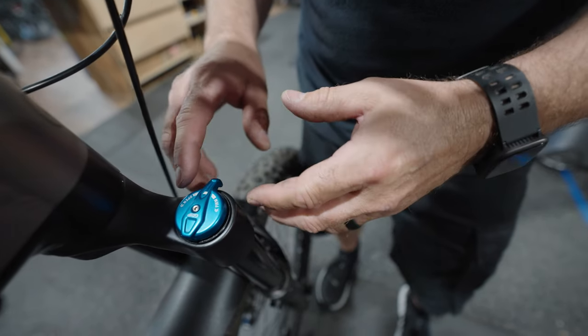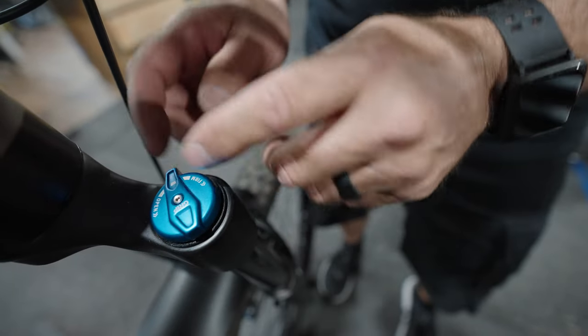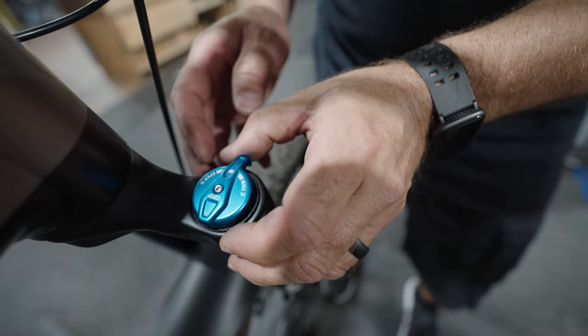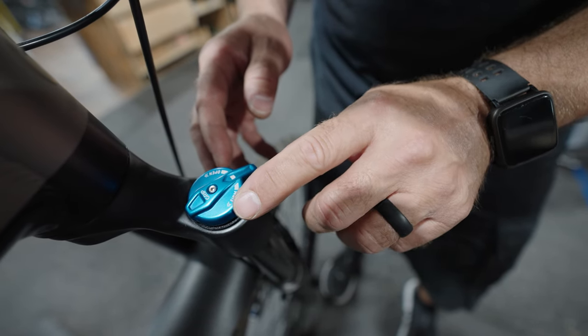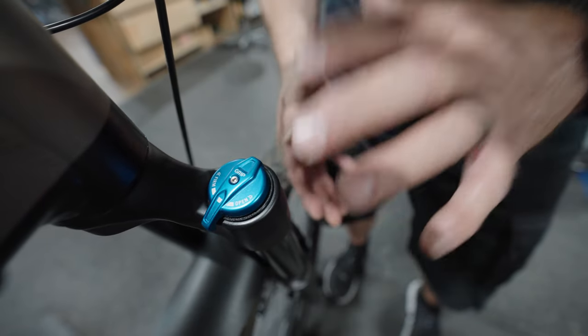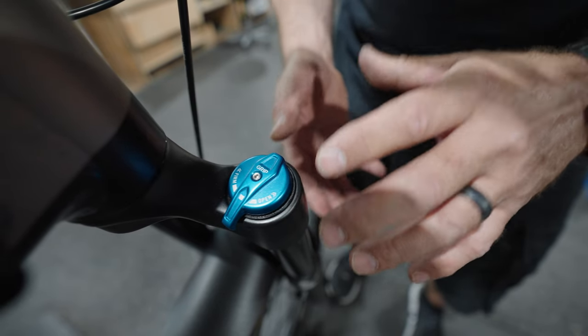On this particular Fox fork, there's an open and there's a firm. If we have the dial open, it means we're going to get all the compression. We can slightly firm it up — there is a little word with an arrow that says firm. We can actually push it all the way over and firm that fork up so we have very little, if no movement at all.